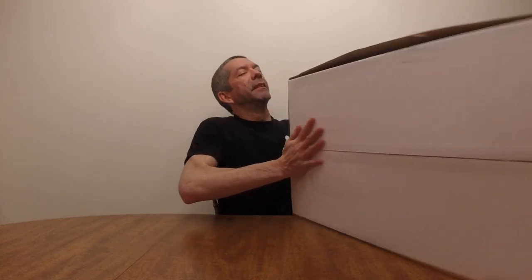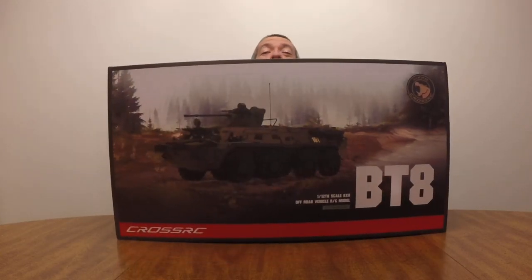Hey everyone, Sean from CrossRC. I have another truck for you to look at today. This one I spent a little bit of time looking through the manual because I realized on the DC-8 there's a lot of pieces I didn't understand what they are. Turns out some of them were suspension pieces, a lot of them were exterior detail. This is going to be the same. It's BT-8.